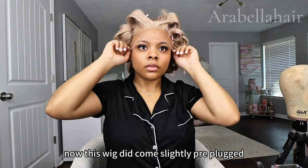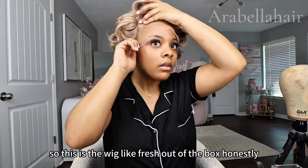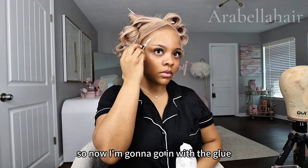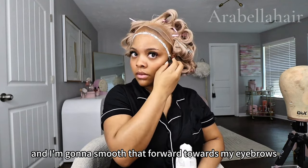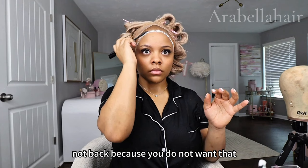This wig did come slightly pre-plucked, so I didn't feel the need to pluck it anymore — this is the wig basically fresh out of the box. Now I'm going to go in with the glue and smooth that forward toward my eyebrows, not back, because you do not want that to be in your edges.